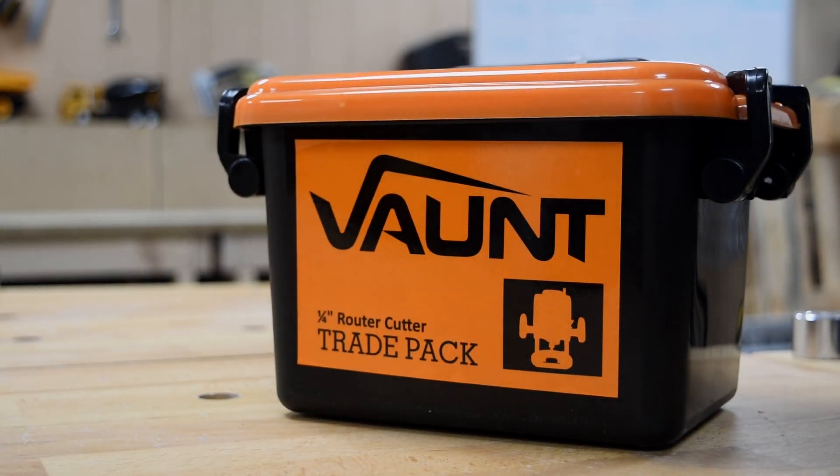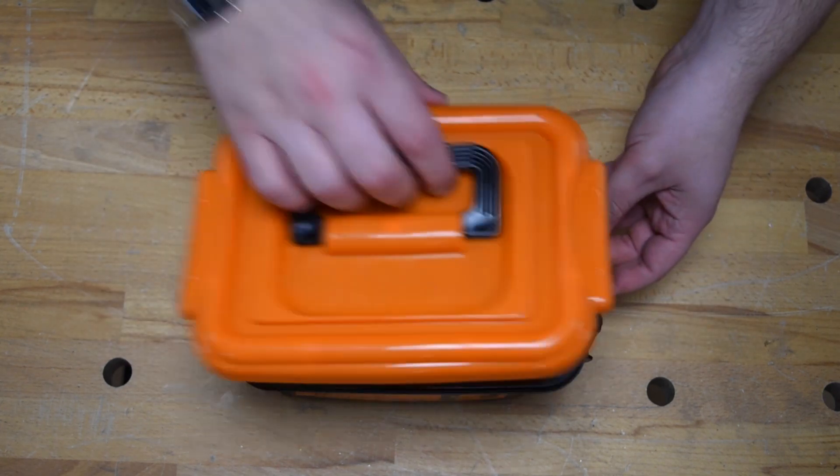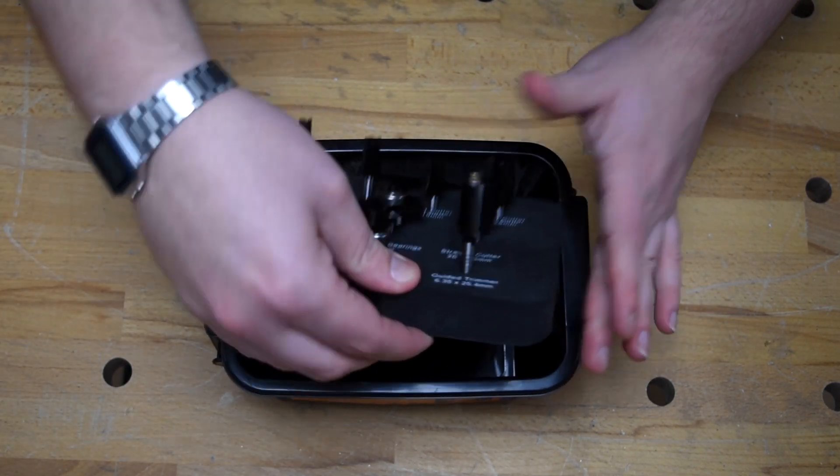This is the 10-piece quarter-inch router cutter trade pack from Vaunt. Let's dive in and have a quick look at exactly what you get in this kit.